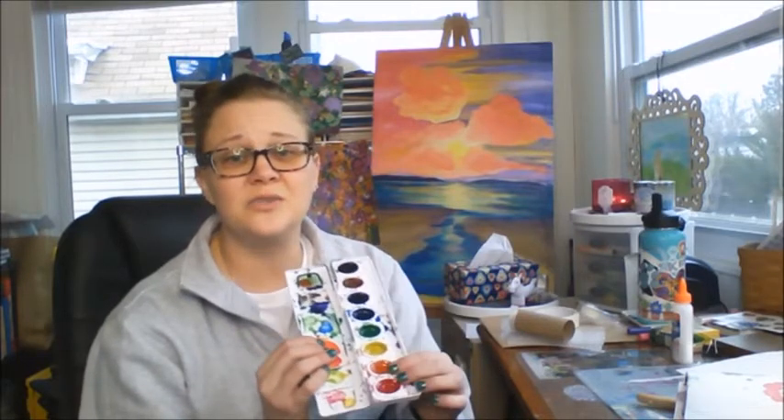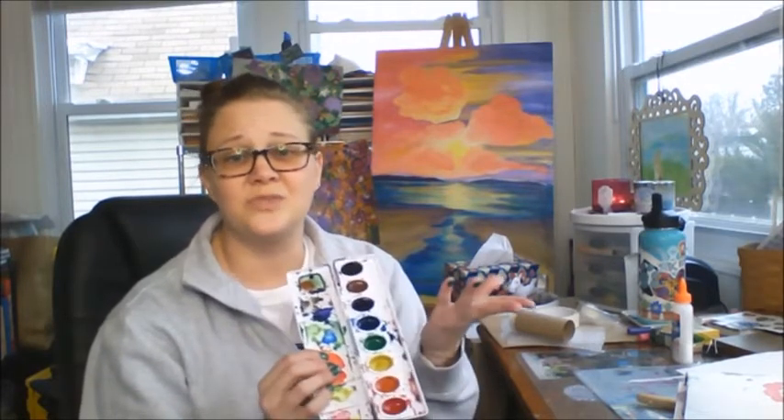Basic supplies — that's what I'm going for today. I have a set of prang watercolors. They can be Crayola. The off-brand ones aren't that great, but they're cheap. And if you can find them at the dollar store right now, that's fine. Just a simple set of eight colors would be awesome. Glue of some kind — you can use Mod Podge, or you can use tape, be it scotch tape or masking tape, whatever you have around the house.